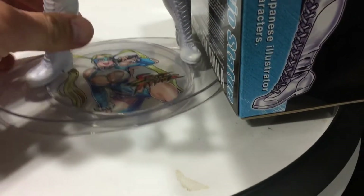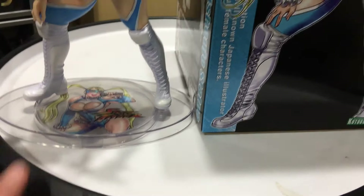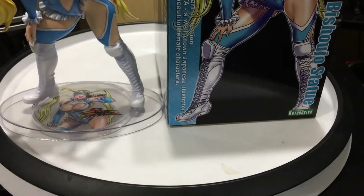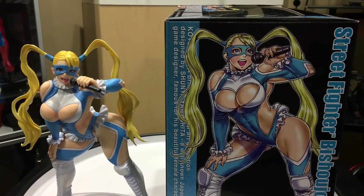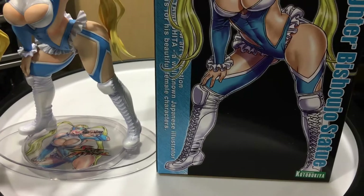Let's look at the statue. I don't think she translated as nicely to three dimensions as the others — it's okay. You can see the artwork next to the actual statue, the 2D and then the 3D version. The others just translated more nicely.